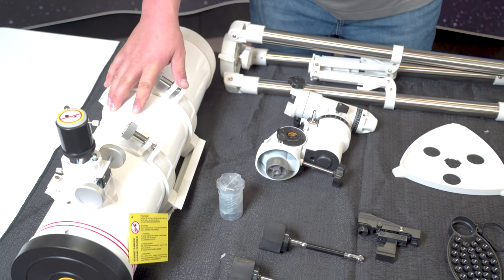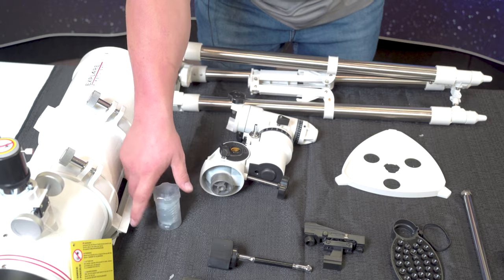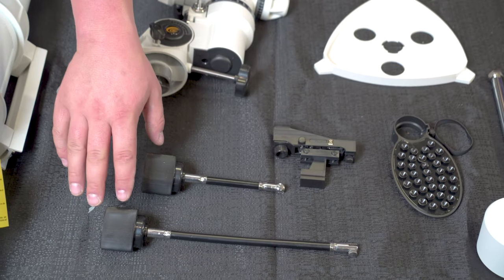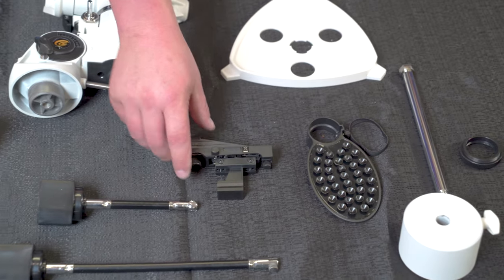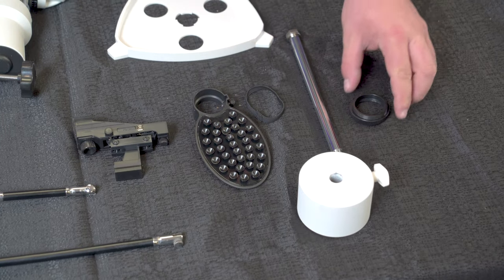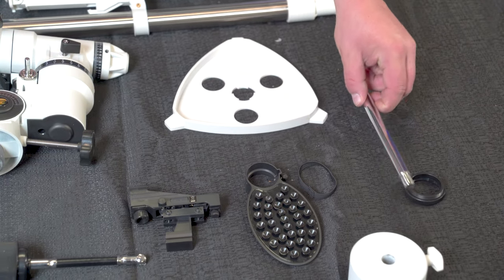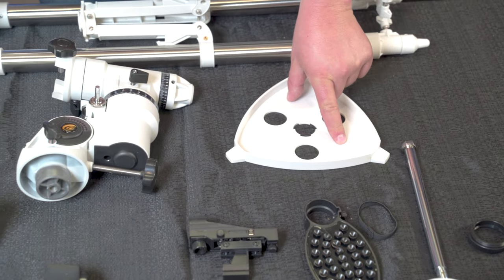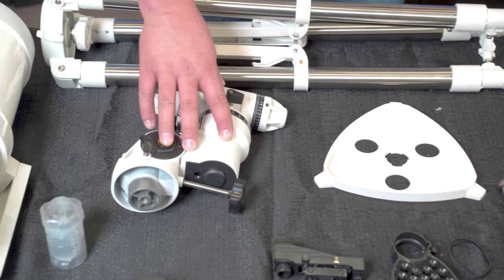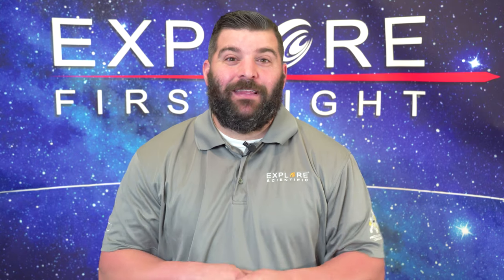So I'm going to give a brief description of what's going to come in your box on your EQ3 N130. You'll get your Explore First Light OTA, or optical tube assembly, of the 130 Newtonian; your eyepiece; your slow motion control knobs for the tripod and mount; your red dot finder; your smartphone adapter; your counterweight for your mount; your M42 T-ring adapter for a camera; counterweight shaft; accessory tray for the mount; the head of the mount for the EQ3; and the tripod. This is everything within this box.